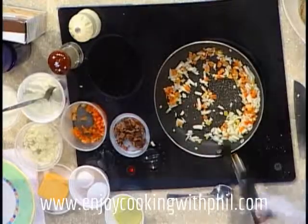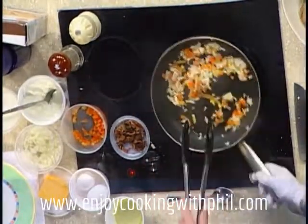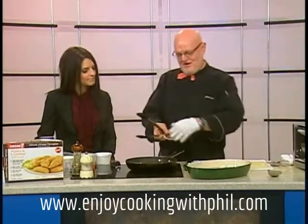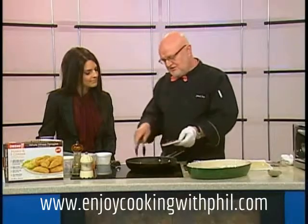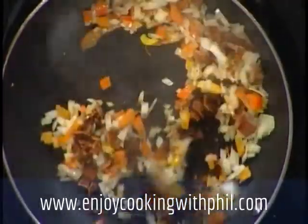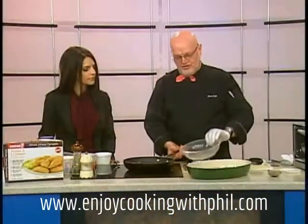Give that a nice quick stir around — this is where we need the smell-o-vision for our viewers because it smells so amazing in here. Now I usually cook some bacon in there, but just to speed things up today I pre-cooked it and we're going to add that to the pan. Quick sauté and into the bowl it goes.